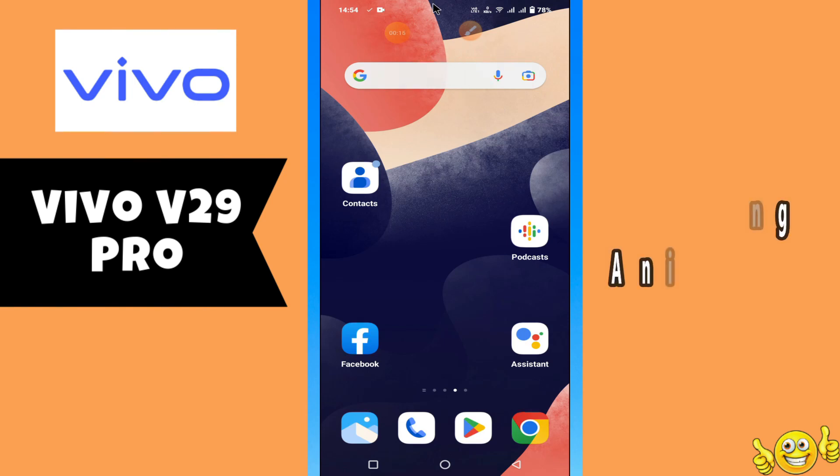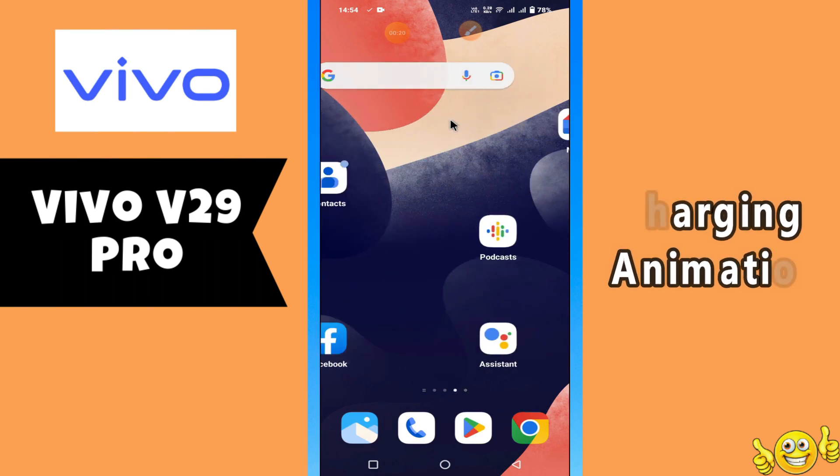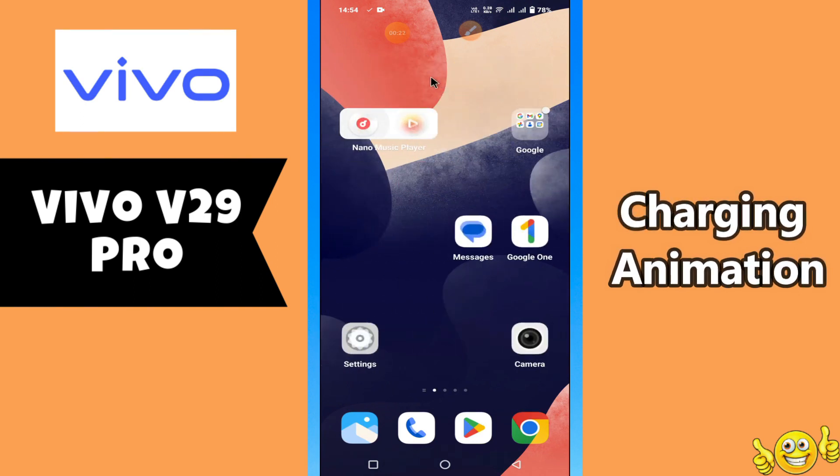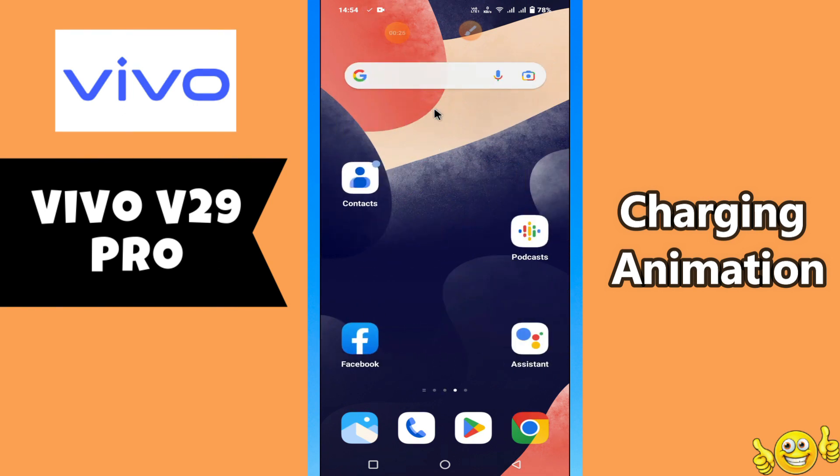Hello everyone. In today's video I'll show you how to turn on/off the charging animation on your device, the Vivo V29 Pro. I'll show you how you can do it.